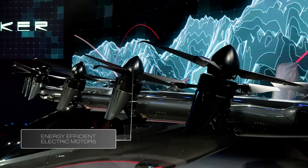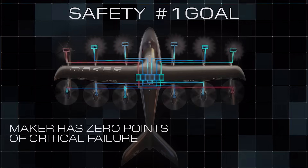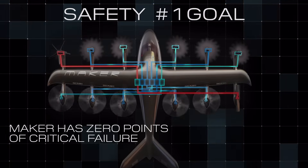We are using electric motors, which are much simpler and more energy efficient. As we designed the aircraft, safety was our number one goal. We can tolerate an entire battery pack system failure or two motor failures and still fly the mission safely.